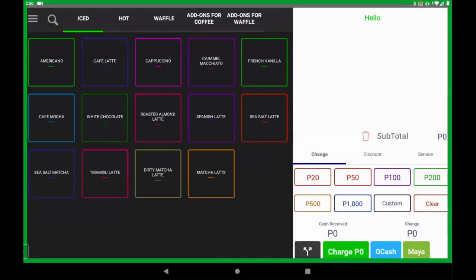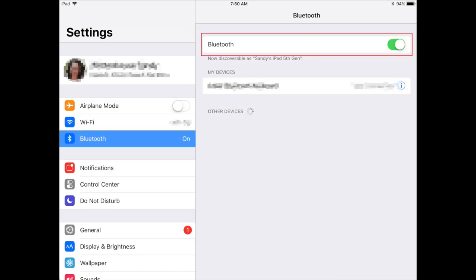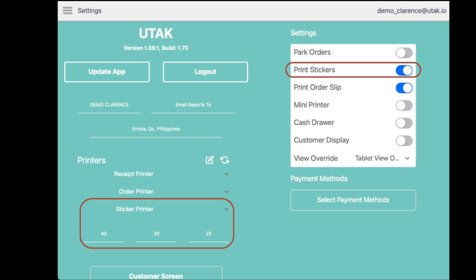After that, you should be able to print out stickers straight to your cups. For iOS tablets, just turn on the Bluetooth of your iOS device, go straight to UTEC app settings, and do the same steps as mentioned earlier.